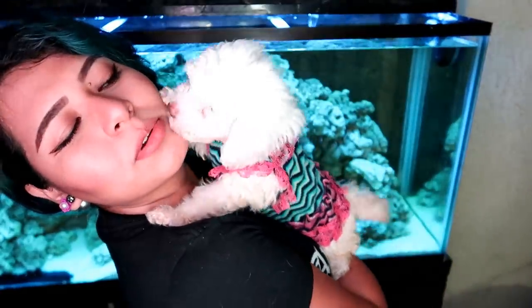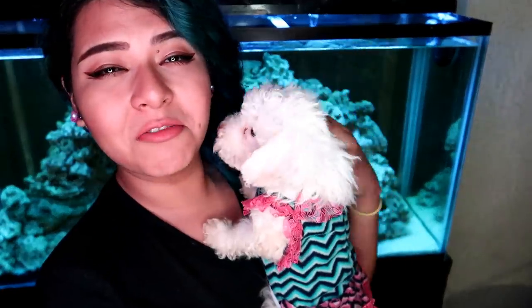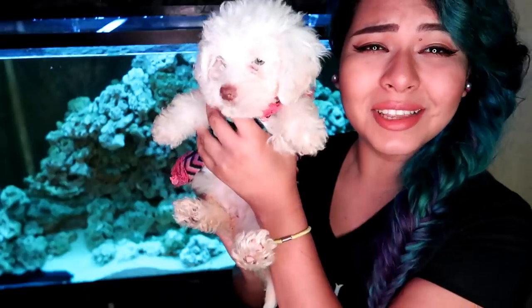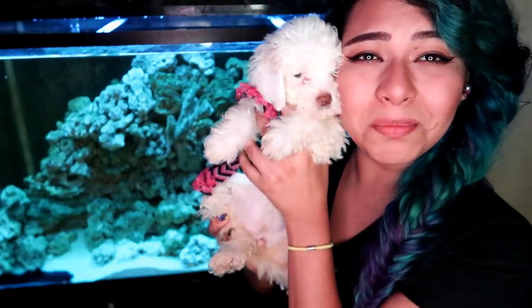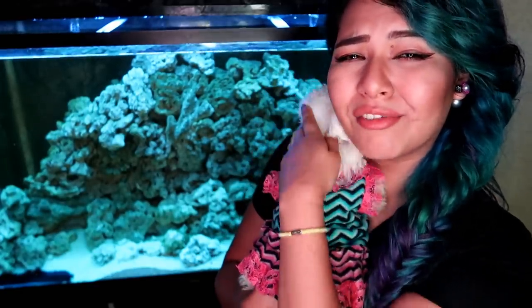Oh hi, look you guys — I found a polar bear. A polar bear fluff ball. She's in my feet and I almost stepped on her. Let me comfort her and let her know that I love her. She's growing — look at how big she is already. I told you to stay small forever and ever.